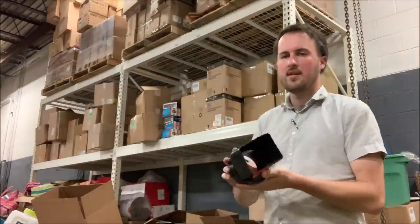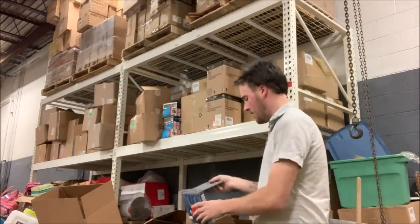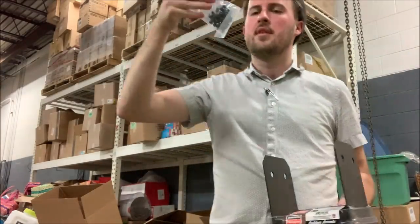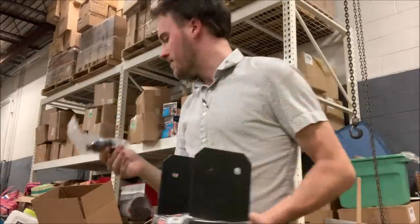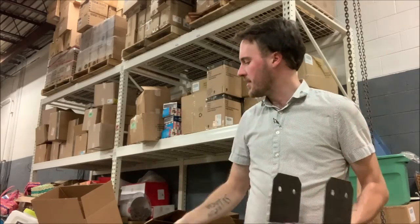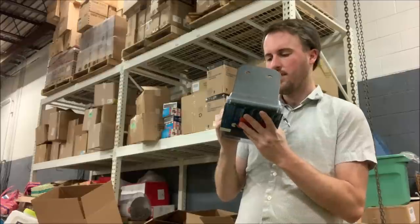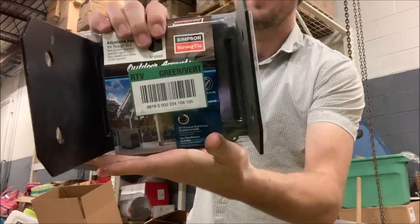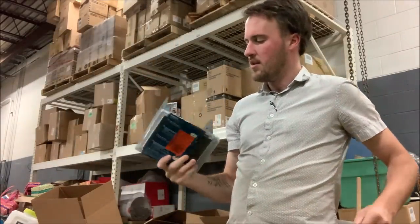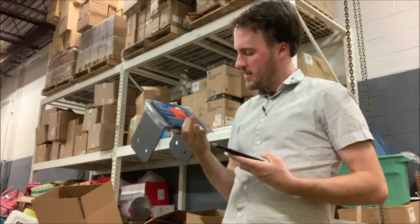We got a basket full of stuff here — this is just part of a downspout. Here we've got staples, probably for cables like coax or Ethernet — dollar day. And then here we've got a large post base for a six-by-six post if you're going to put one in to support a deck or a pergola.